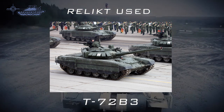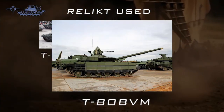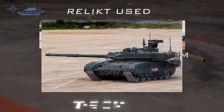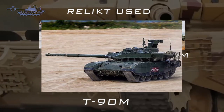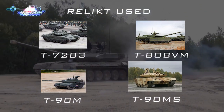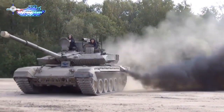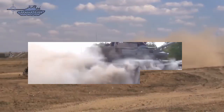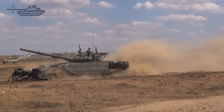Relict ERA was adopted in 2006 and is used by the T-72B3 model 2016, T-80BVM, T-90AM, T-90M, and T-90MS main battle tanks. The new M829A4 APFSDS round, which entered service in 2016, features a longer multi-segmented penetrator designed to counter Relict.